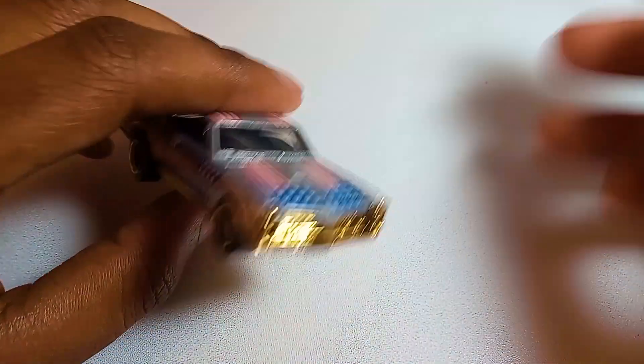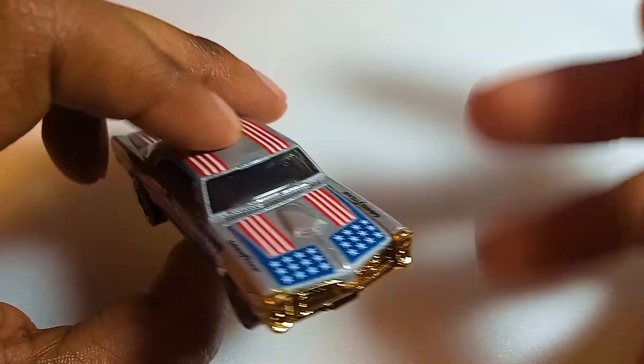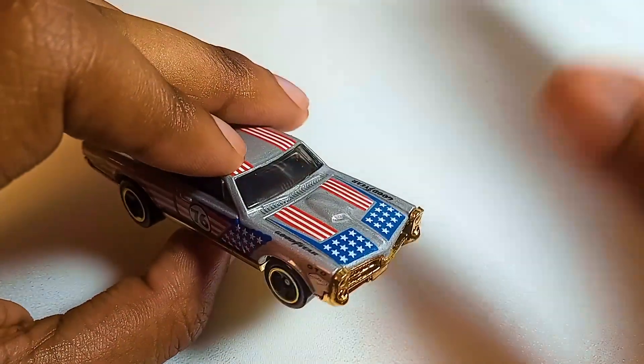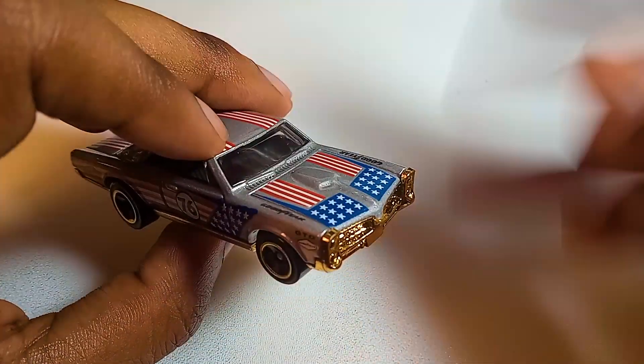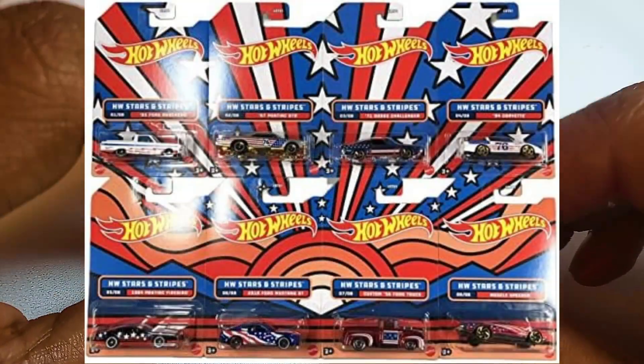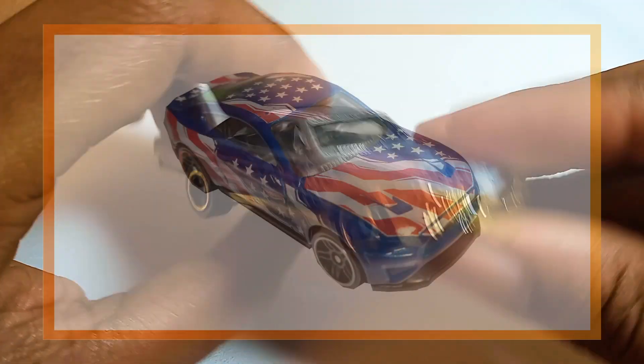This is from the 2022 Hot Wheels Stars and Stripes series of cars, which was a line of patriotic American-themed diecast cars that had these really unique blister cases. If you bought all the Stars and Stripes cars, it made this bicentennial-inspired design. It was pretty cool — I'll throw an image of it up on the screen if I'm able to. I have actually reviewed cars from that line before; I think I reviewed a Mustang before.